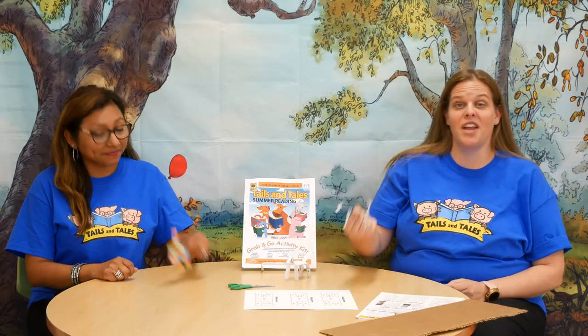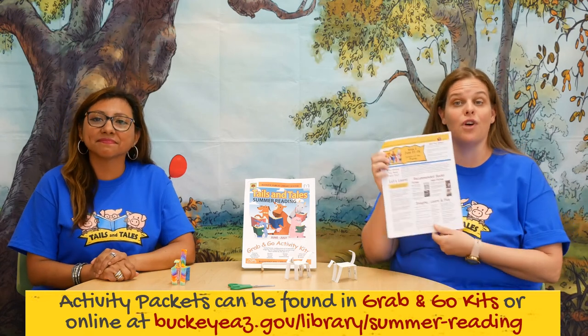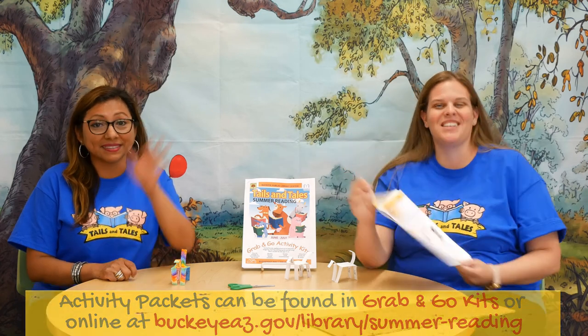We hope you guys had a lot of fun creating your walking horse project. Make sure to check out all the activities in your packet about animals on the farm, including recommended books, definitions, reflection questions, games, and more. See you guys next week!